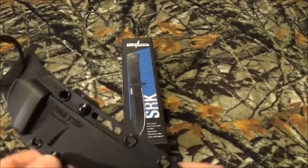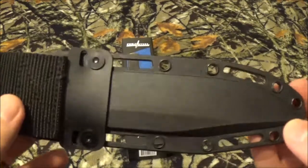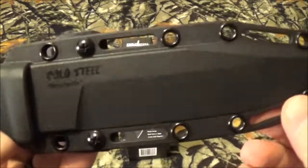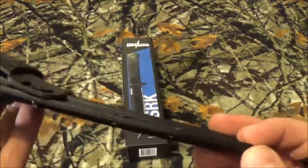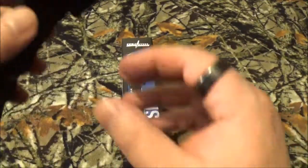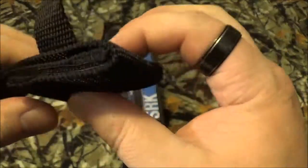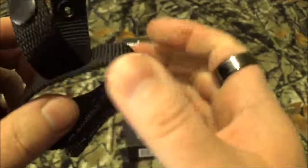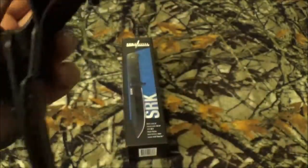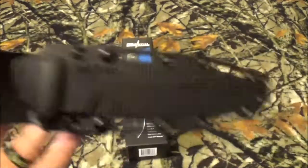What I thought was funny is they call it a Secure-X sheath. Honestly, it looks like Kydex — it has the same feel as Kydex — but they call it Secure-X. Now what I really truly loved is it's got Velcro, which is backed up by a little snap. So you're doubly securing that to your belt. I thought that was pretty freaking awesome.